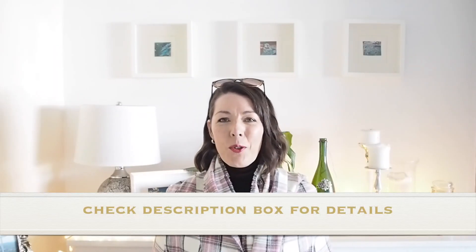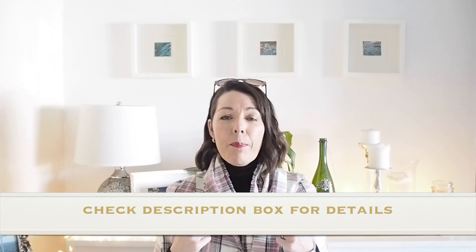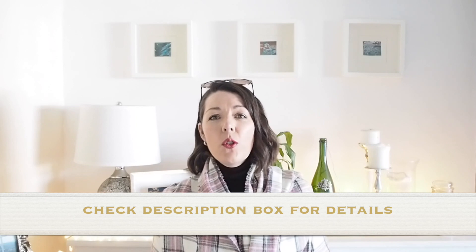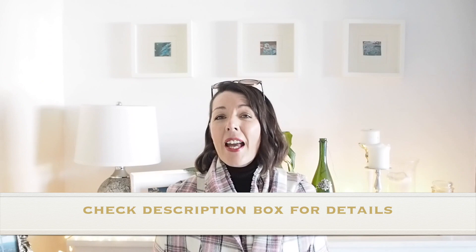I really hope you guys enjoyed the video and found it useful. If you did, give it a thumbs up. If you've not yet subscribed, please do, and I shall see you guys in my next one. Until then, I hope you have a fantastic week. Bye folks!